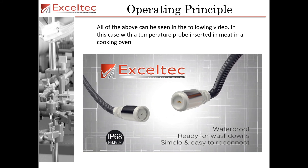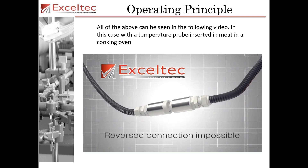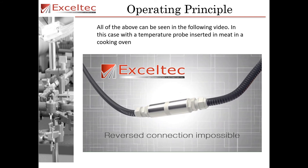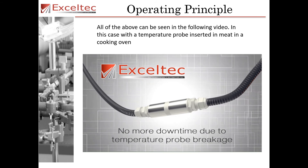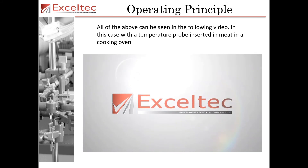Simple and easy to reconnect, it also makes a reverse connection impossible, as the internal magnets in the connector force the connectors to connect on the same pins every time. AccelTech — your solution provider.